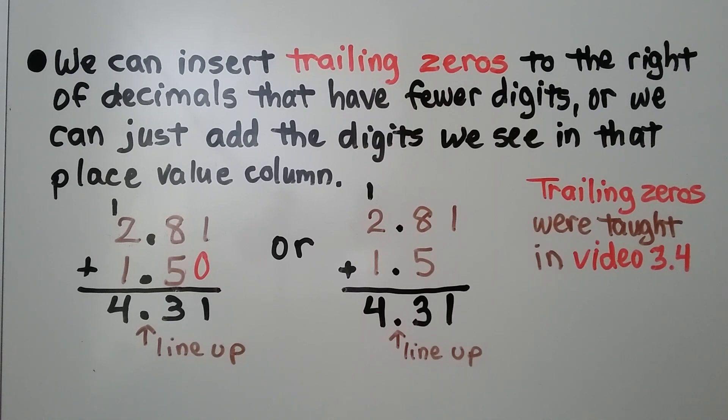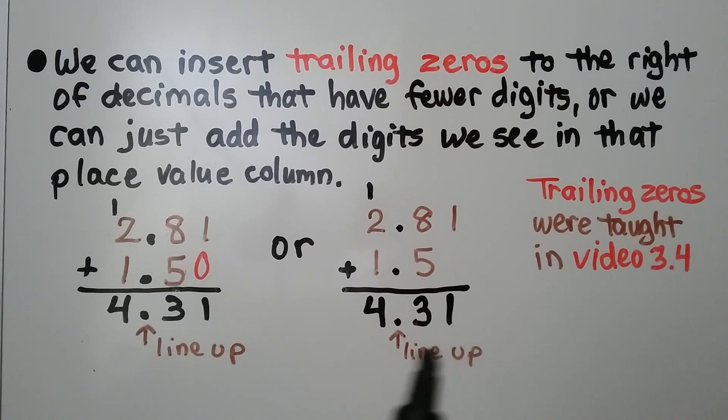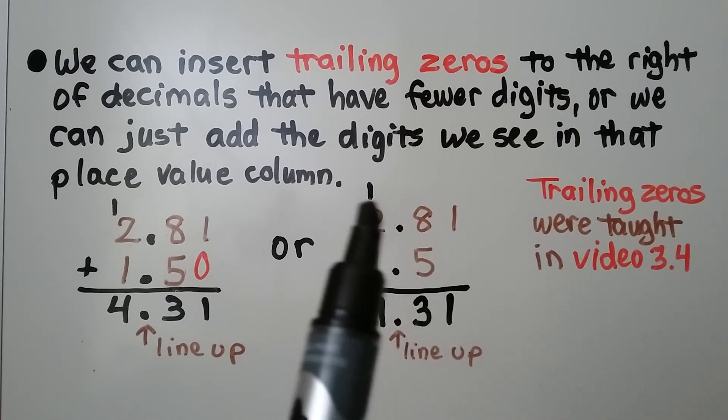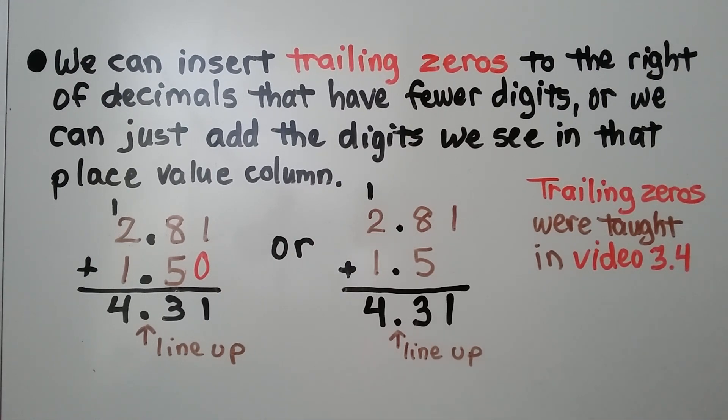If we decide not to use the trailing zero, just make sure that the decimal points are lined up so you're adding the correct place value digits. The 1 would just drop down. 8 plus 5 is 13. We regroup the 1 and put the 3 down. And 1 plus 2 plus 1 is 4.